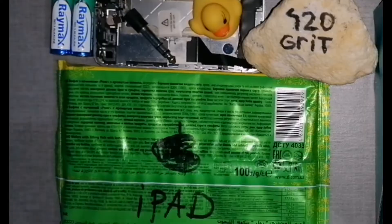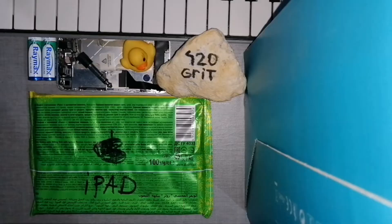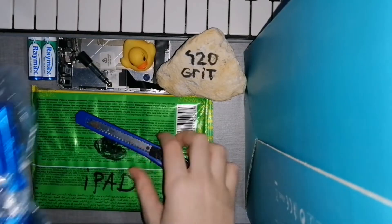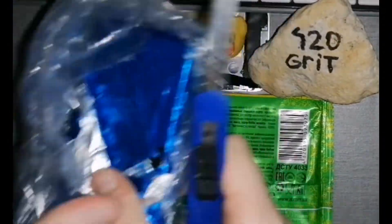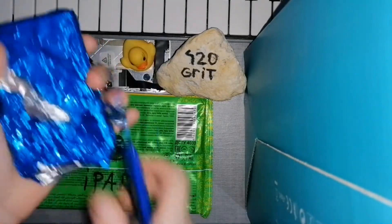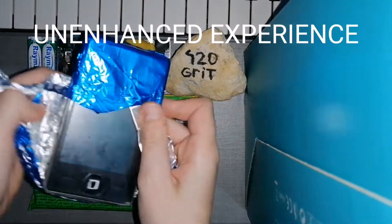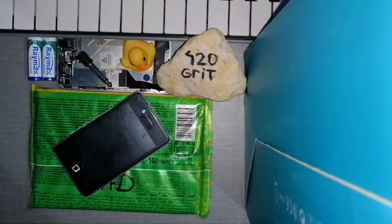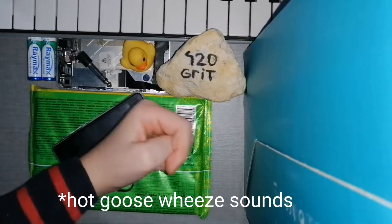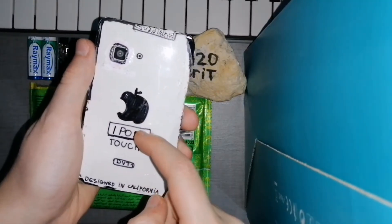Here it is. Oh my — Raymax's, tell me, do you like this packaging? Because I don't. I've got my friend Mr. Cutter here, so let's cut this open. Give me my nugget, come on — this's gotta be an iPod. Let me show you the back.